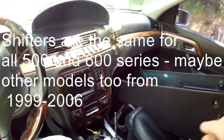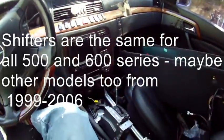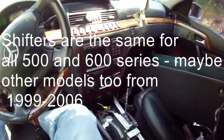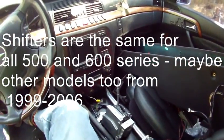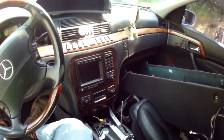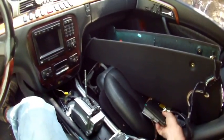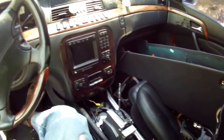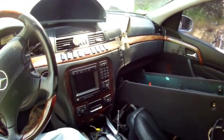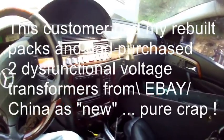Hey, this is Clark from v12icpack.com. Today we're going to do something a little bit different - we're not going to talk about ignition systems, we're going to talk about a shifter. This is not my car; this is a car that got shipped up to me from Los Angeles, 400 miles away. The guy said he couldn't get anybody to figure his car out, and I told him so long as it was running it was all about engine misfire issues - turned out to be his bad voltage transformer and a couple of little things.